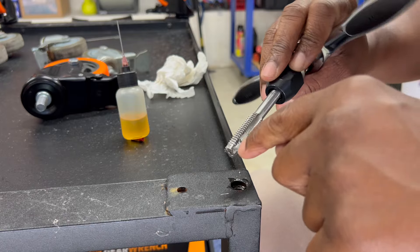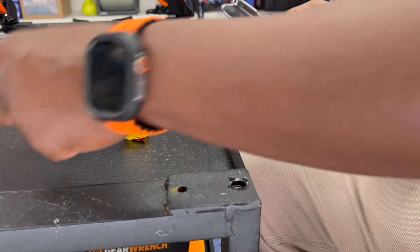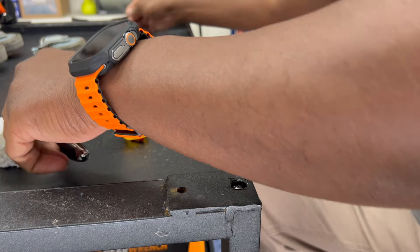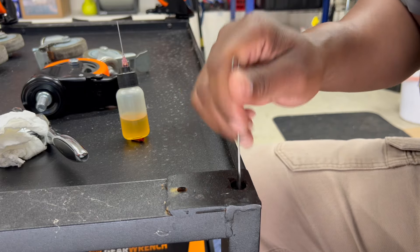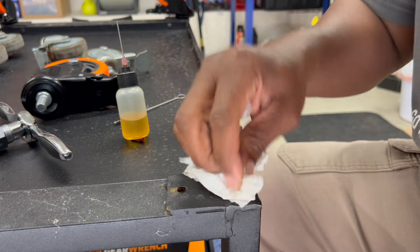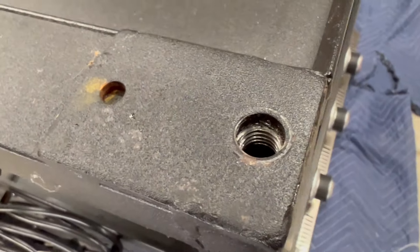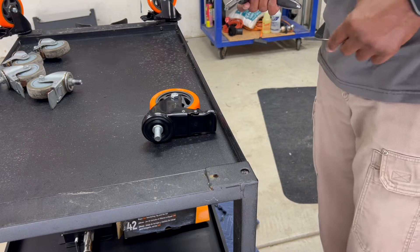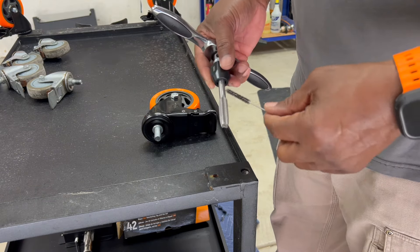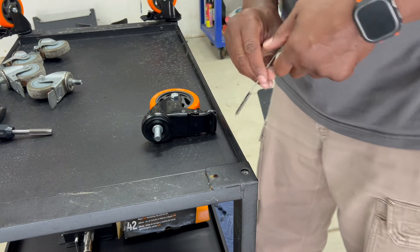You want to clean off all the metal fragments — clean that all up in there. Get a pipe cleaner — see how nice and clean that is. After you finish tapping the hole, make sure you clean out your tap threads with your brush really well, and make sure you clean out the hole.